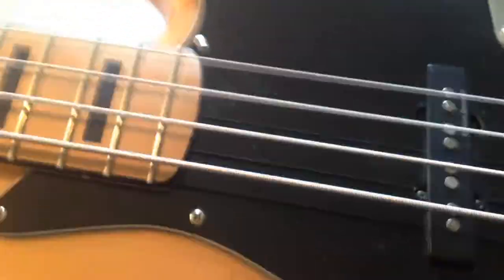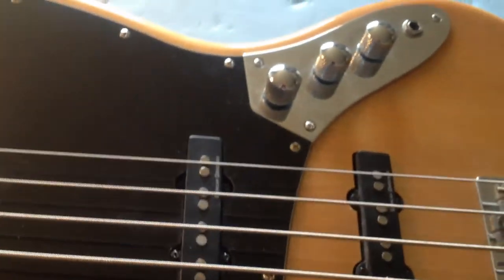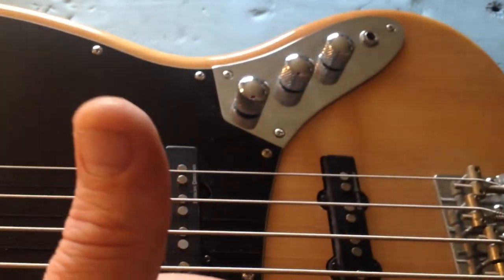I'll show you more in the next video — Stone Foundation jazz bass.